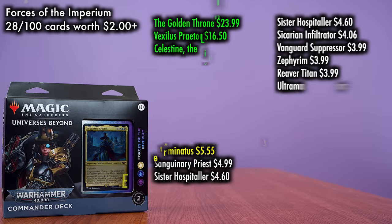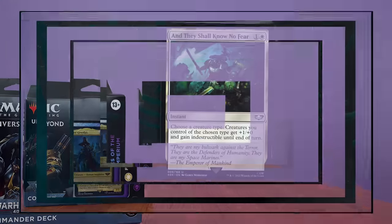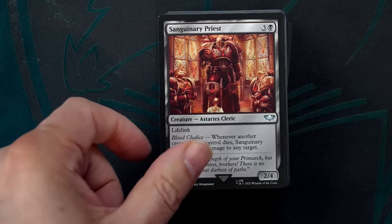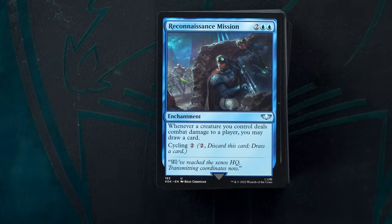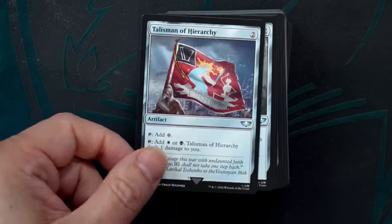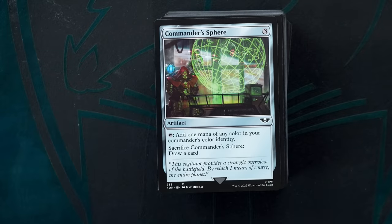Looking at the individual value in each deck, Forces of the Imperium has the second-highest price tag of the four, which makes sense given that the total cost of the singles is the highest. The most expensive cards in Forces of Imperium are the Golden Throne, Vexilis Praetor, and Celestine the Living Saint — all brand new. The most notable reprints are Talisman of Progress and Skullclamp. The mana base is serviceable but not great — over half the lands are basics. The rest of the deck is quite powerful, and if you replaced some of those basics with better dual and tri-lands, you'd have yourself an excellent, nearly out-of-box deck. This will be a common theme with most of these decks.